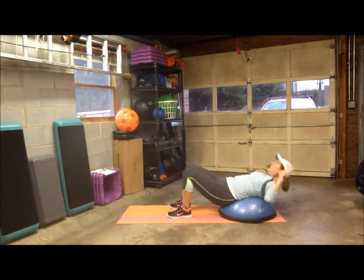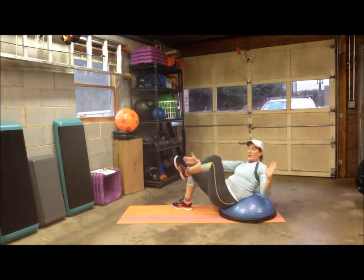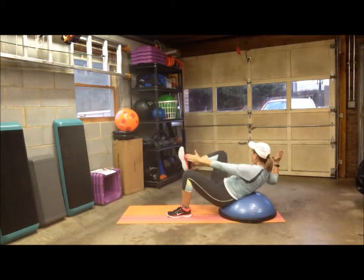Since you're increasing your range of motion, you're able to get a better twist out of your obliques.